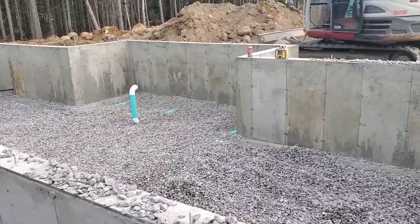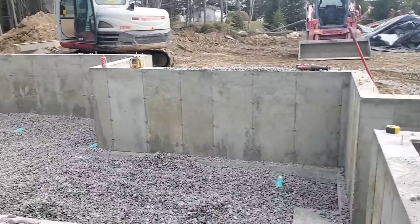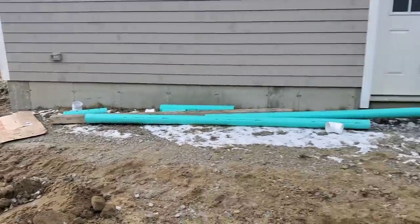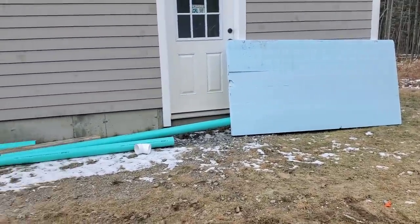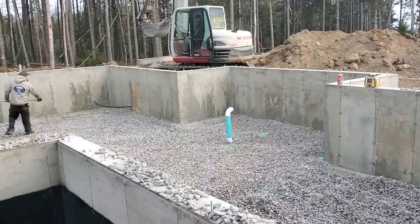Now they'll get this put in there, then they'll compact it, and then that'll be all ready for the blue board. That four by eight sheet of blue board — they're going to lay that down over the whole thing. And then we'll pour the concrete right over it.